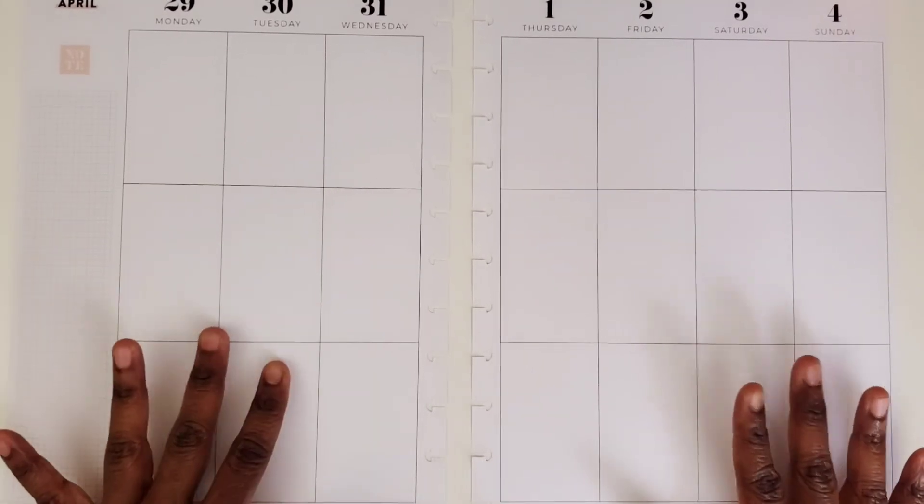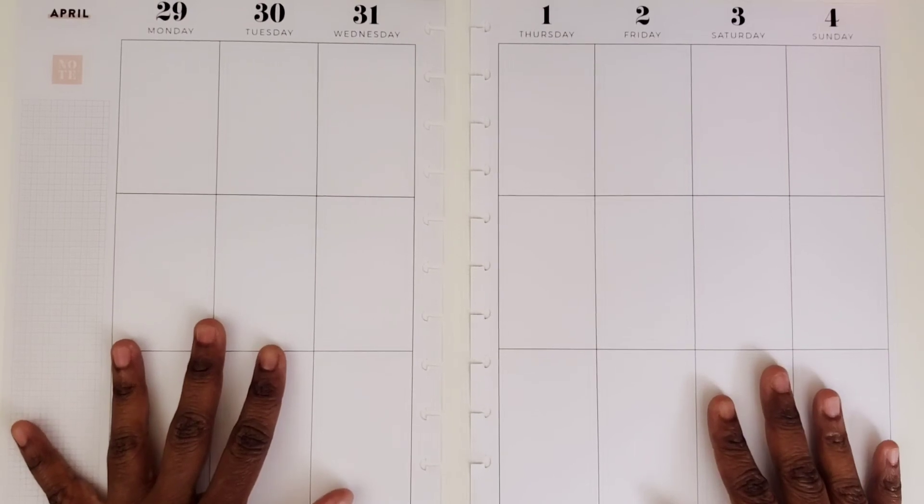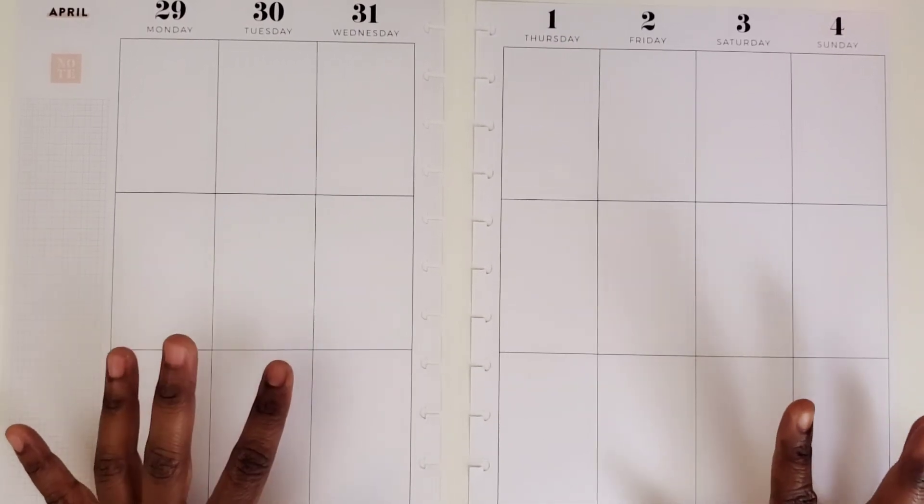Hi, this is Tamika with Pastries, Pumps & Pie, and I'm here with a Plan with Me video in my Big Happy Planner for the week of March the 29th through April the 4th.